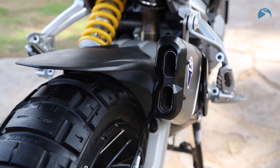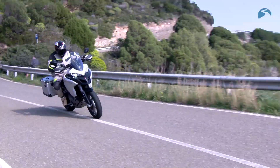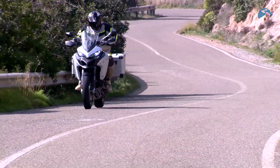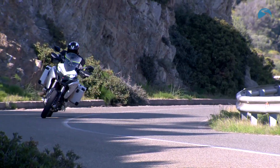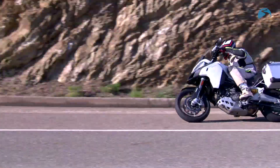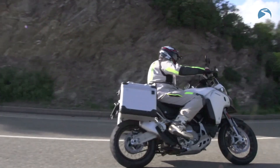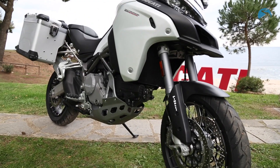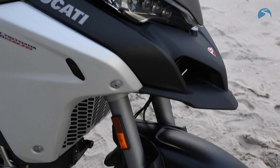Yet you've still got that lovely rev ceiling where it revs to about 10,000 rpm if you want to wind it up a little bit. The suspension is much higher than the Multistrada with about 30 millimeters more travel, and it means there's a lot of pitching on the bike — but you soon settle down and get used to it. Of course it's got semi-active suspension, which means you can electronically adjust all the settings to make it as stiff or as soft as you want.